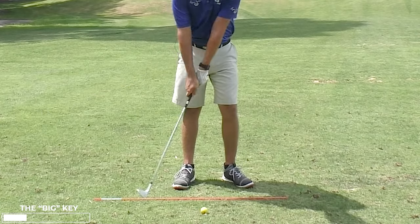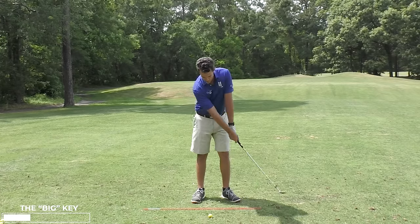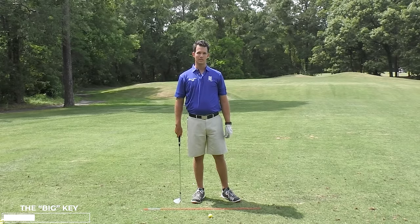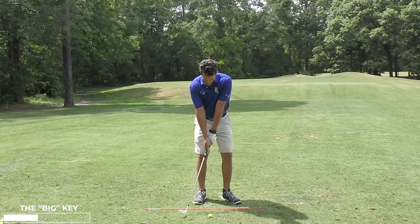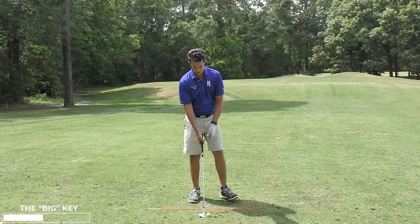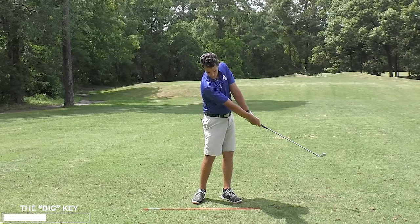This arm takes over and I can feel it just by swinging with both arms staying straight. The right arm wants to take over, it wants to flip, it wants to scoop, and I don't know where my contact point is going to be — most of the time I'll be sculling that shot. Keeping the right arm straight, the left arm has to submit to it, and there's a skull.